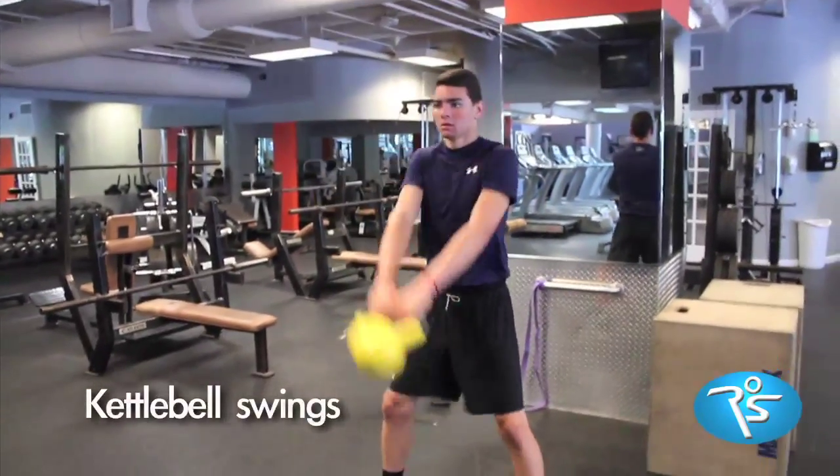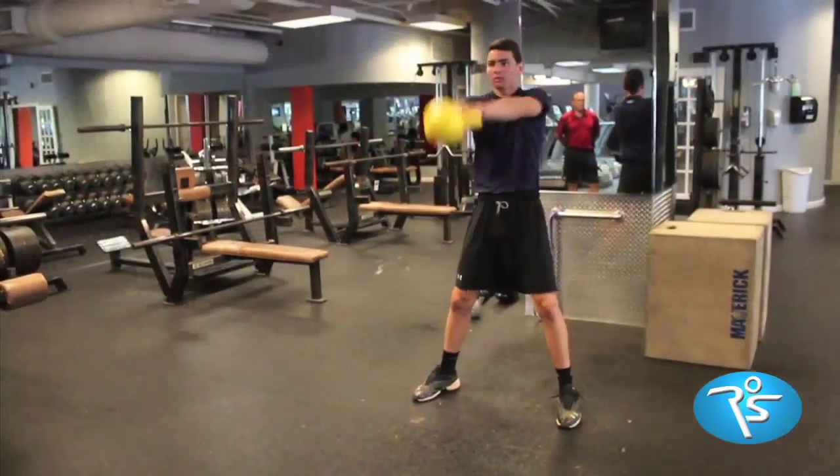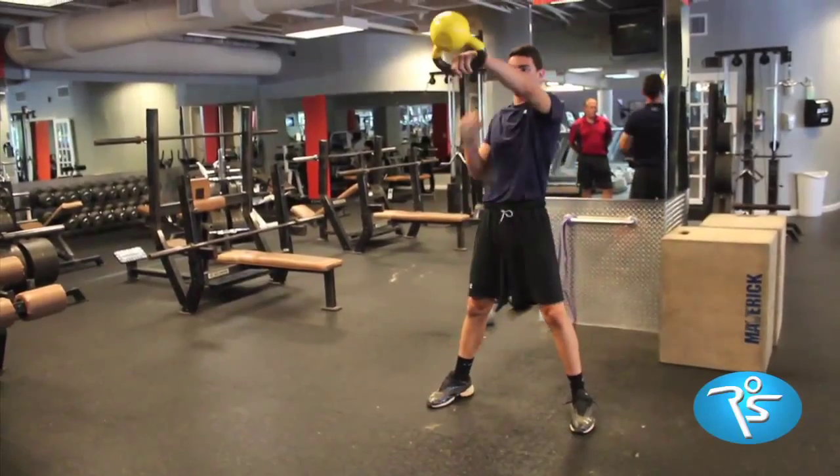To run faster, you need kettlebell swings. Look at how the back and legs work rhythmically together.